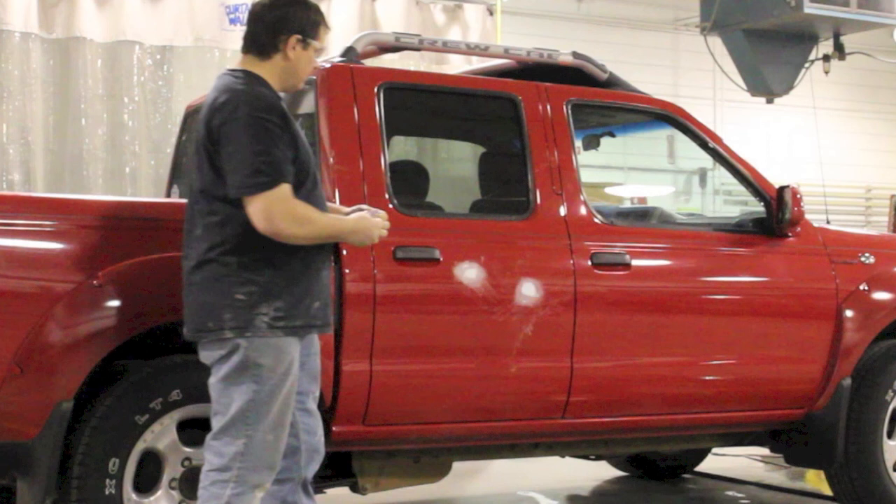To do it properly, you'd wanna sand the entire door and blend the paint and clear coat the whole door. But that's not the method I'm gonna show you here. I'm just showing you a quick method that if you don't have a lot of money, and you're not wanting to spend a lot, and you're just wanting to improve the appearance of your car, that's just a quick method for you to consider.